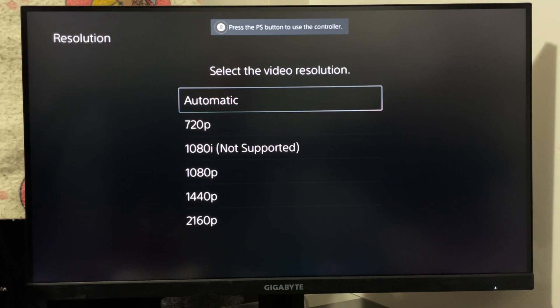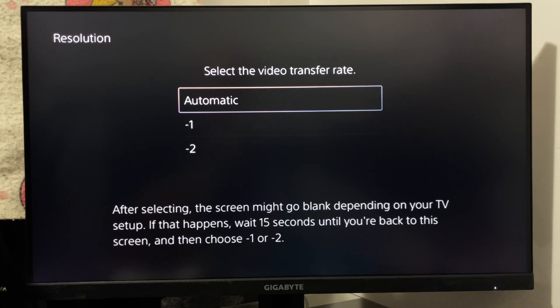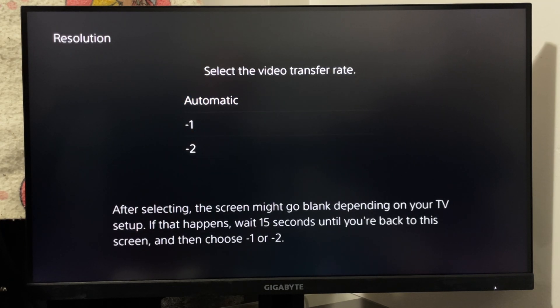Press OK, and this is going to restart your PS5 Pro. It'll bring you to a page where you'll be able to adjust your resolution without having to get to that main screen. Go ahead and select the correct resolution for your TV or monitor.